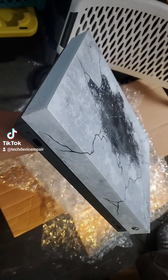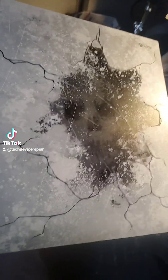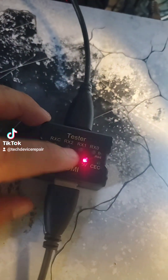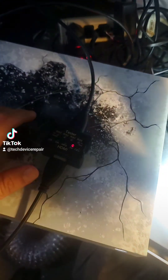This is the Xbox One X Special Edition and the customer is complaining that he doesn't see any video. Let's connect it and test it. I put it on my tester and it's showing nothing — I'm not getting any signals. Nothing is going out except the five volt. So let's take this thing apart and see what's up.